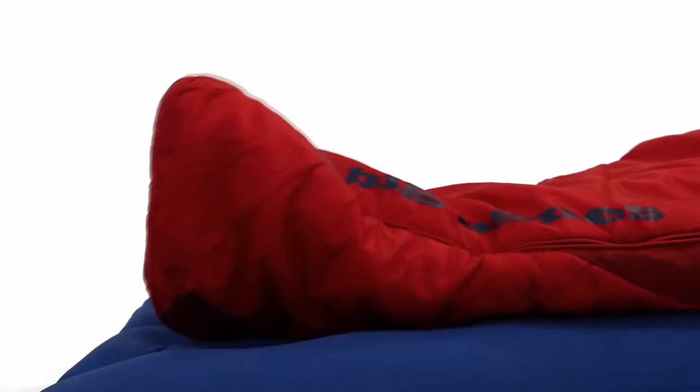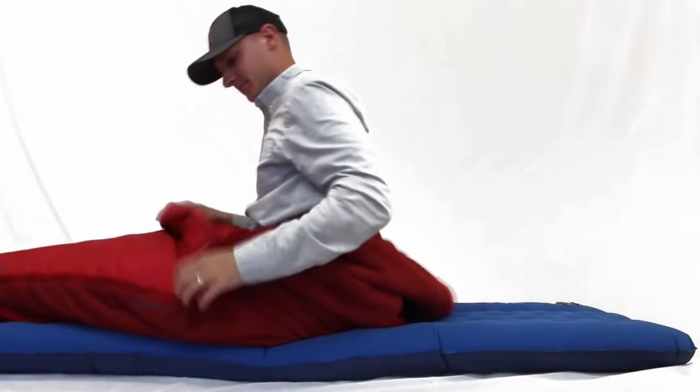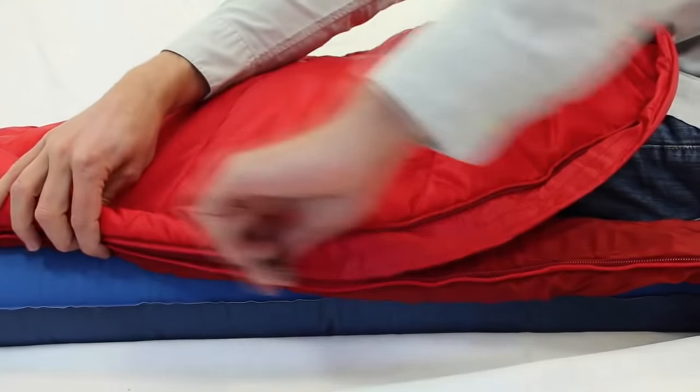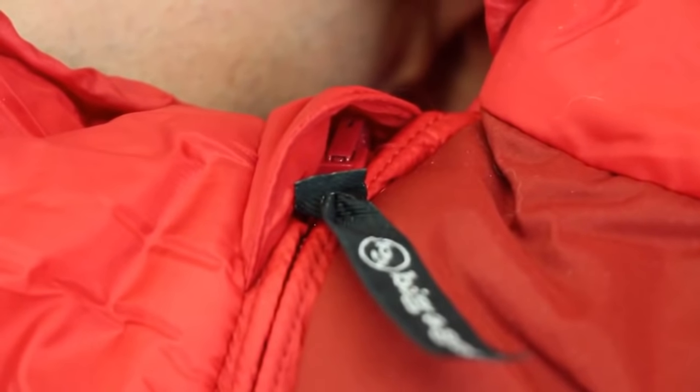A vaulted foot box creates more wiggle room for your feet, and an easy access top zipper makes getting out of this mummy bag or opening for ventilation quick and easy. The anti-snag draft tube is soft and prevents heat loss along the zipper, while the zipper garage keeps the cold metal off your face.